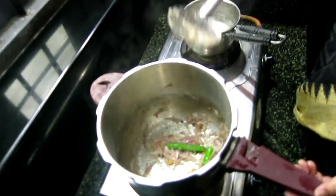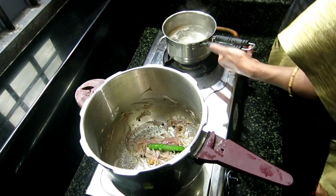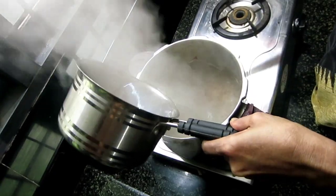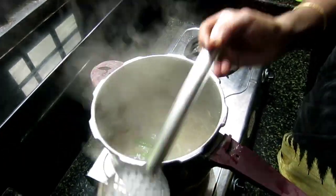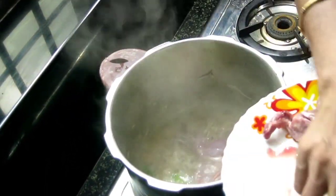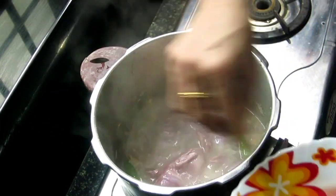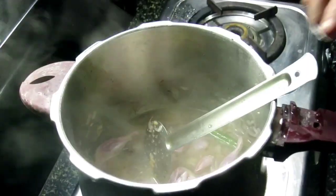We will add 4 glass of water. I am using a tender glass. Then cut the rice and cut it.